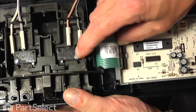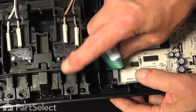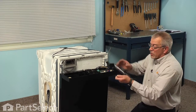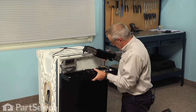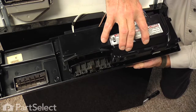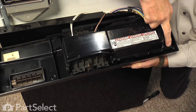Next we'll reconnect the membrane switch — make sure that's fully inserted onto the board. Next we'll install the cover, and the open portion will sit around the door latch. Just lower it into position and ensure that all four locking tabs are engaged.